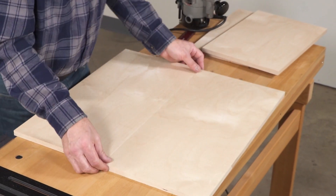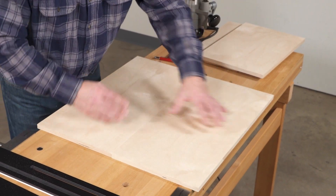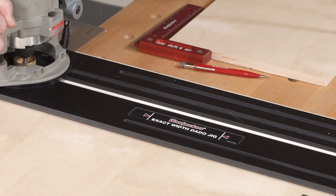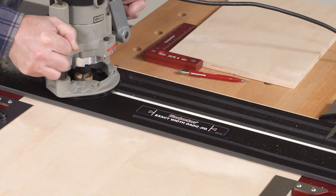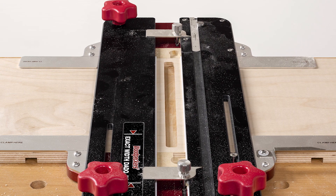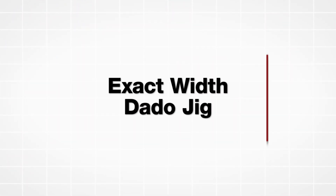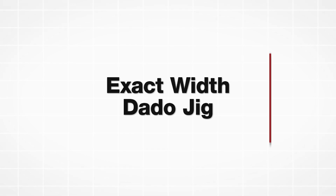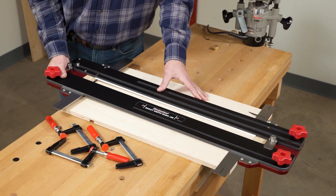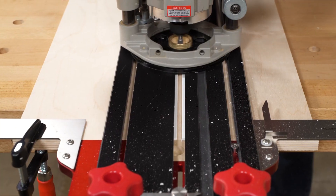We all know that plywood and other sheet goods don't come close to their nominal dimensions these days. Solve the problem of making dados that fit properly by avoiding measuring altogether with the exact width dado jig. To get started, break in the replaceable PVC edge guides to precisely match your router, router bit, and guide bushing setup.